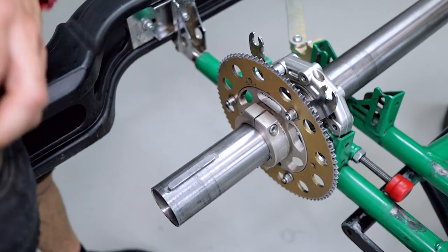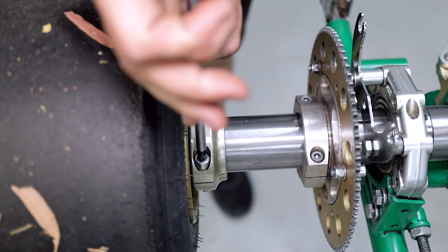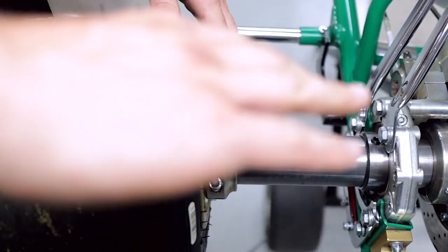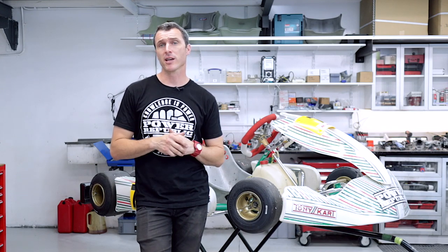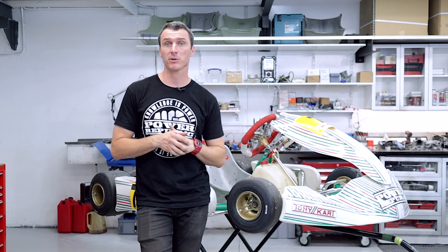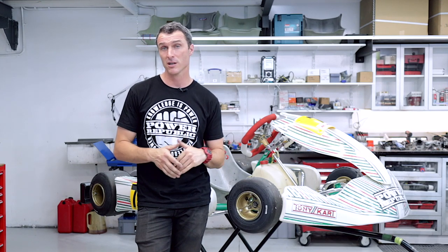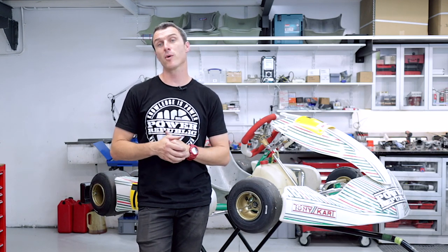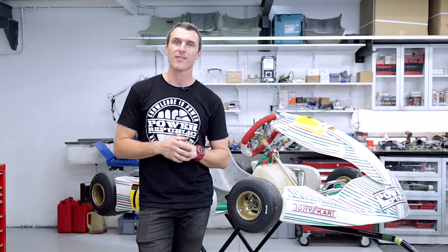Now you can reinstall your axle keyways and your rear wheel hubs. Do up the 6mm Allen key M8 bolt and you're good to go. So there you have it — that's the easy way to change a go-kart axle. This video is brought to you by Norbert Walther, a great customer and huge supporter of our channel through Patreon. Thanks to everyone who has subscribed, turned on notifications, and if you find this video helpful, give us a thumbs up. Follow us on Instagram and Facebook at Power Republic, visit www.powerrepublic.com.au, and grab yourself a t-shirt or a Tony Kart racing axle. Thanks for watching and see you in the next video.